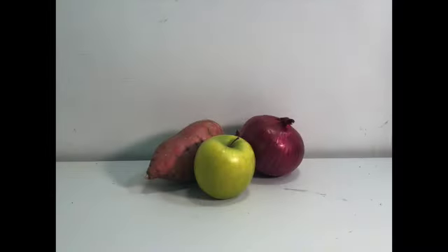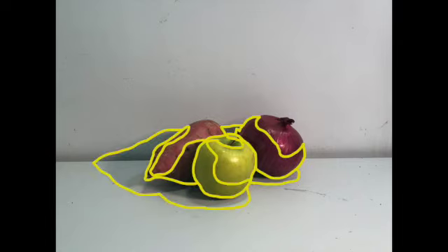Looking at my still life, I can see that I have shadows on all three objects and that all three objects are casting shadows onto the surface they are sitting on — with the apple also casting a shadow onto the sweet potato, and the sweet potato and onion casting a shadow onto the wall. Looking closely at all of my objects, I have outlined the shadows on my green apple, my red onion, and the sweet potato, as well as the shadows they are casting onto the surface and the back wall. I now know that these shaded areas are where I will need to add shadows to my drawing.